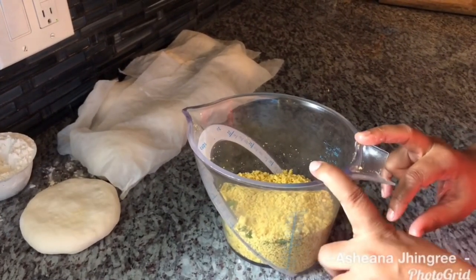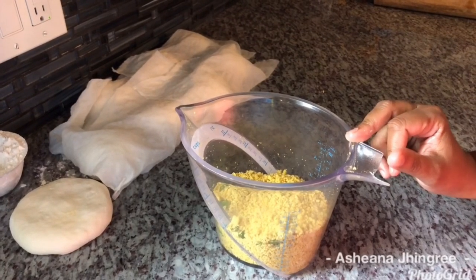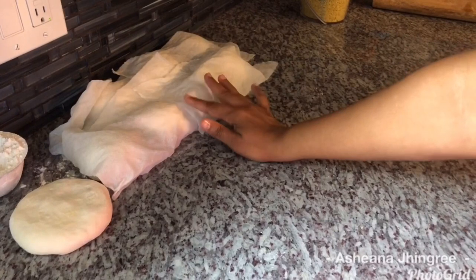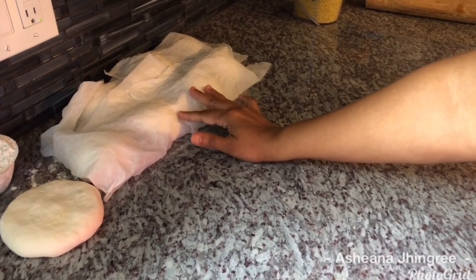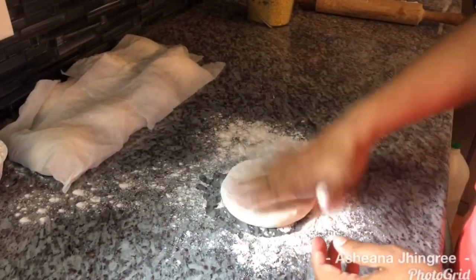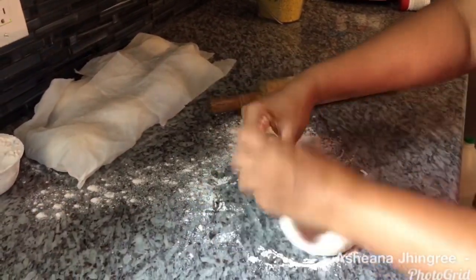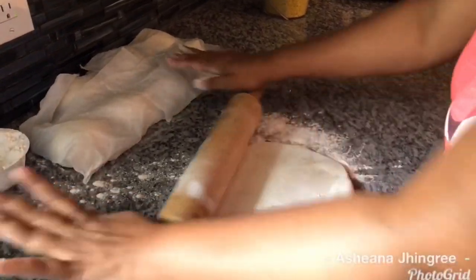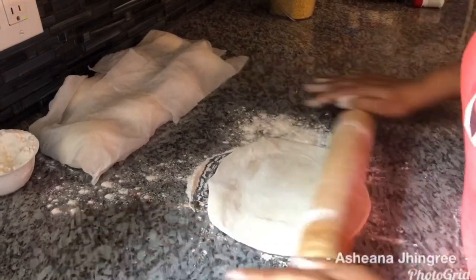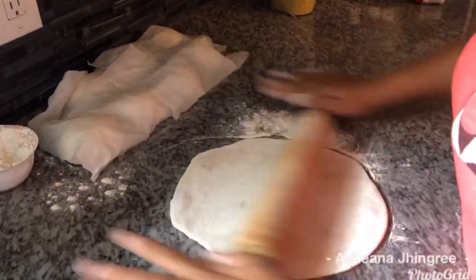I didn't use all the dal I ground — I have about two cups remaining. I'm going to put this in a zip-lock bag and drop it in my freezer. Whenever I want to make dal puri again, I'll just take it out, thaw it, and use it. Also, I have a wet paper towel, squeezed out, placed over my dough, because if you leave the dough out in the air it will start to dry out and crack when rolling. Generously flour your surface so the dal puri doesn't stick and burst. Gently roll it out — don't press too hard or your dal puri will burst. You may have a few that burst, but that's okay.